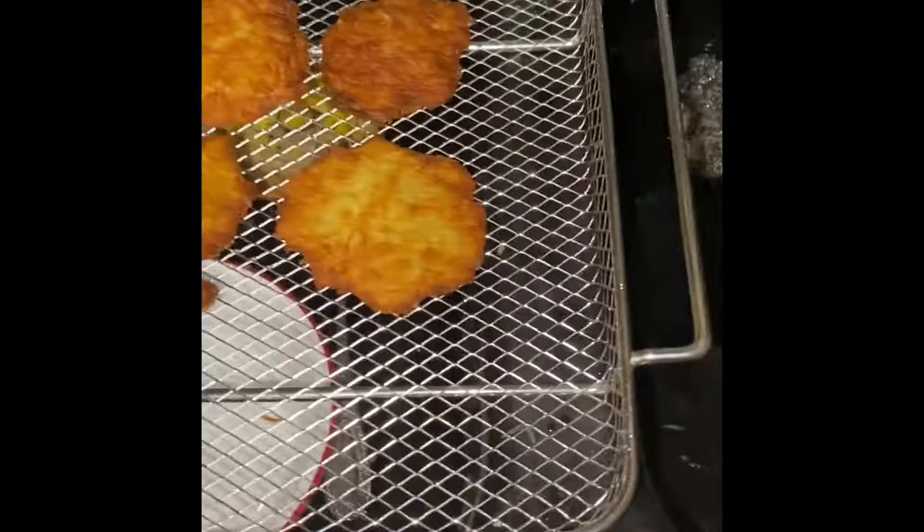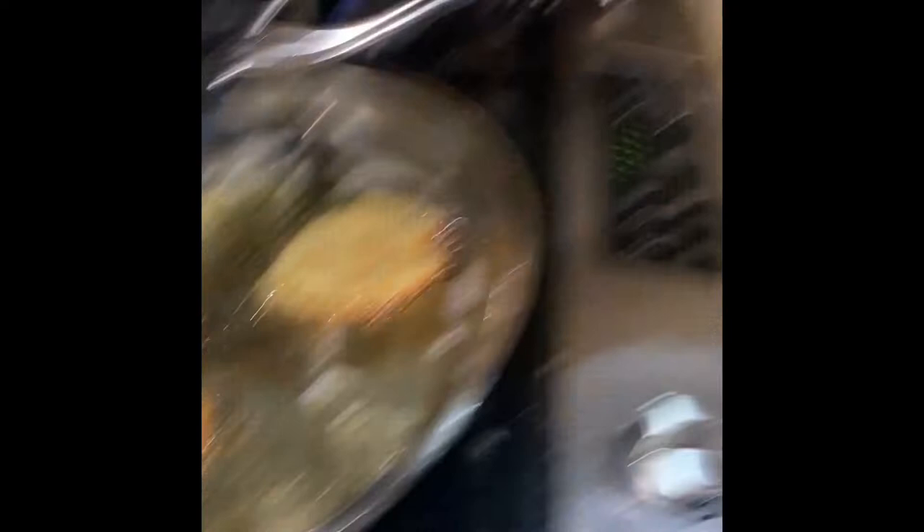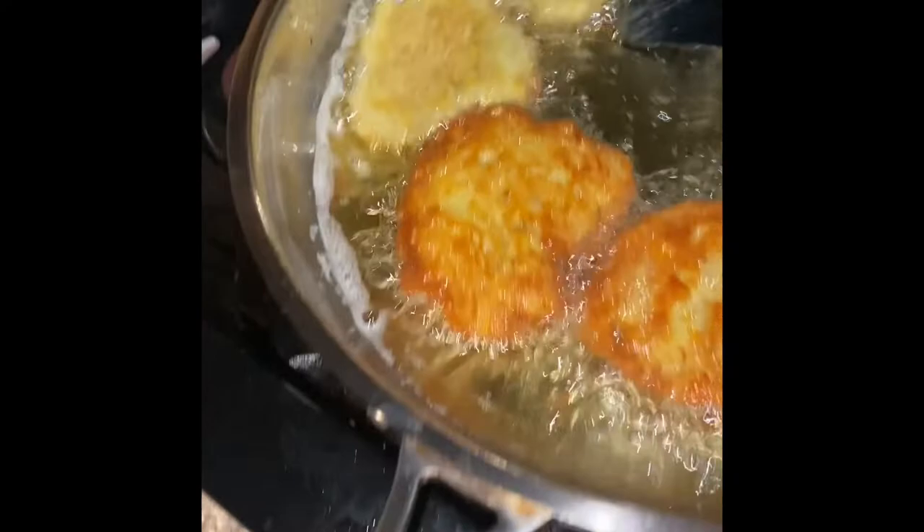We have some right here on the little drying rack. We have a system: basically I form them, Amalur is the one frying them, and they're making the chocolate filling for the chocolate babka. Look at the golden brown on there.